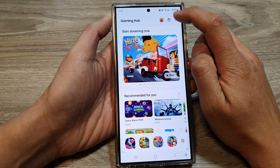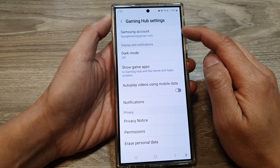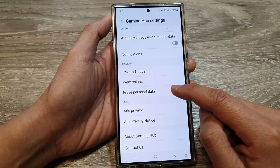Next, tap on the more button and then tap on settings. In settings, we scroll down. And in here, tap on erase personal data.